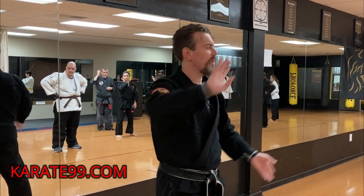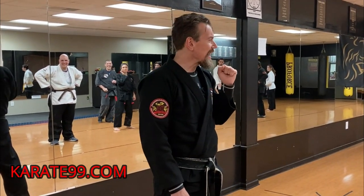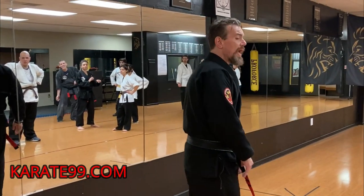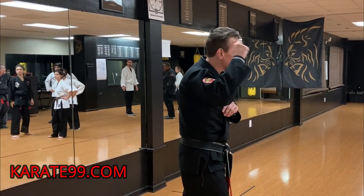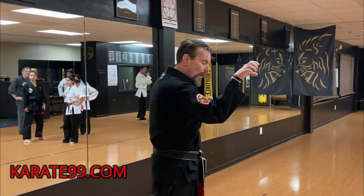This is not a self-defense technique — don't stand there and try to do this, you'll get hit. One thing I guarantee is you'll get hit. This is just a drill. We're learning how to move our hands and think fast.